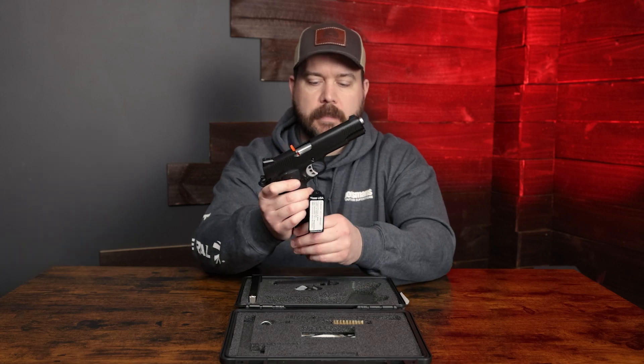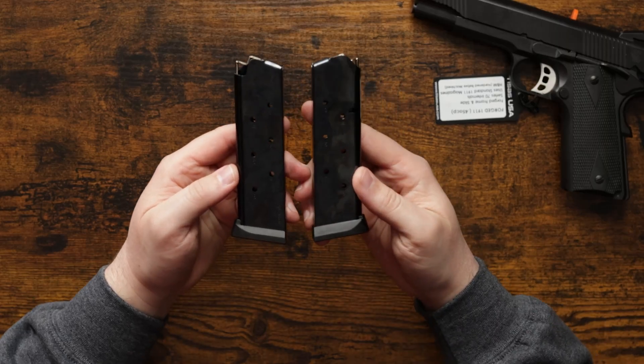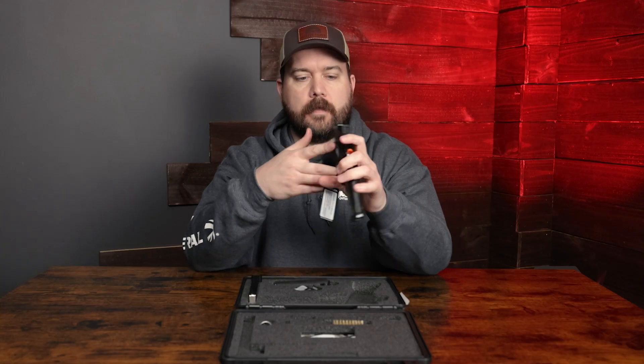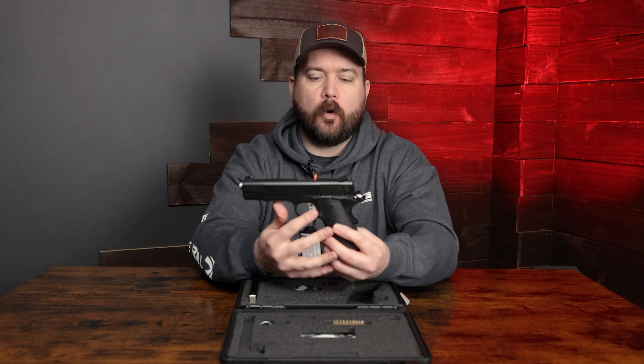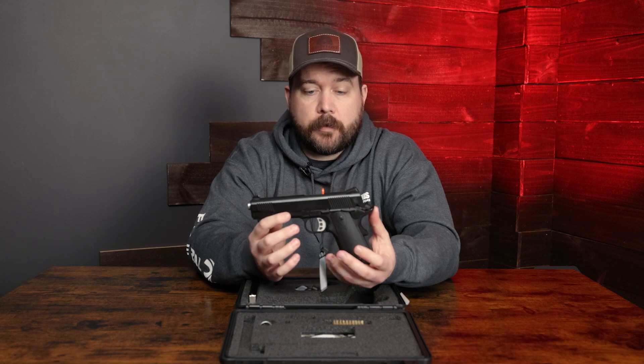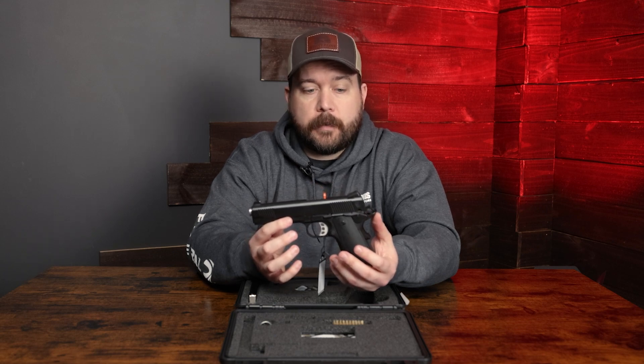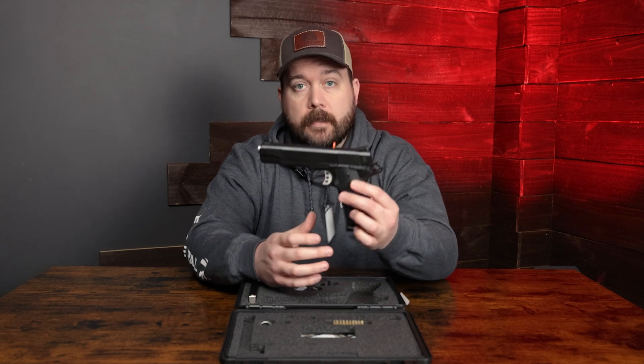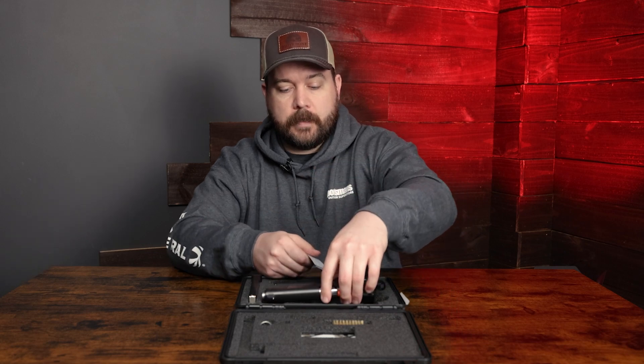Moving into the magazine, this pistol comes with two eight-round mags. This pistol also comes with Colt series 70 internals, which is a nice option to have in a 1911. At the price point this pistol comes in at, it's a pretty good deal for what you get. Nice one from Tisas.